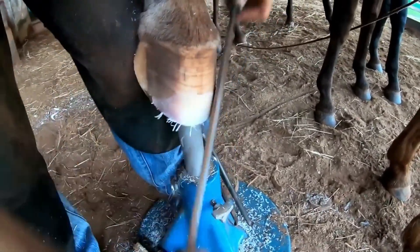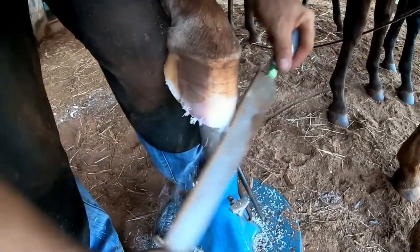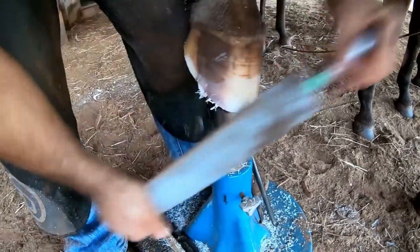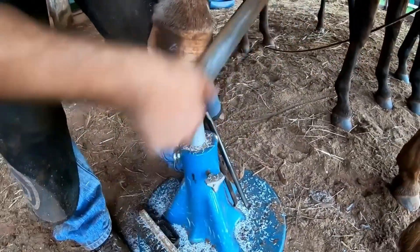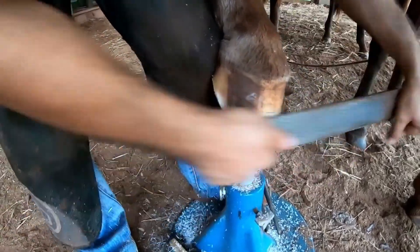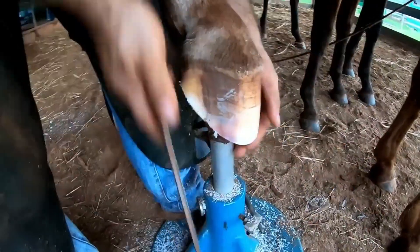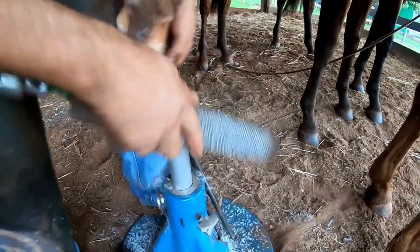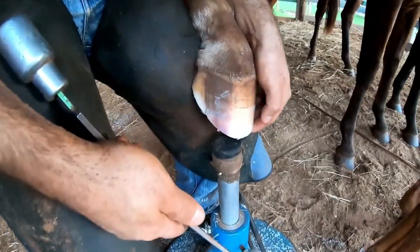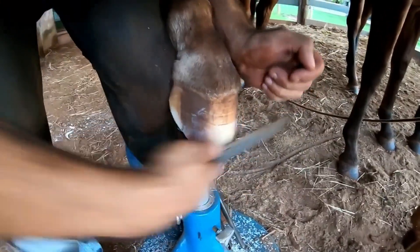Everyone, every time you see that the animal has a very long hoof, immediately call a professional to do the hoofing, because there is always a risk of having an abscess. As Renato was explaining to me, the crack that was there is the entry point for anaerobic bacteria, and often leaves the animal in a complicated situation just because of the lack of simple trimming.